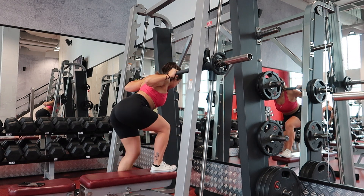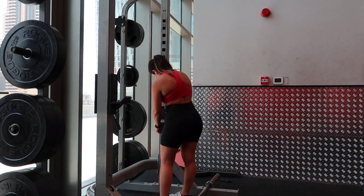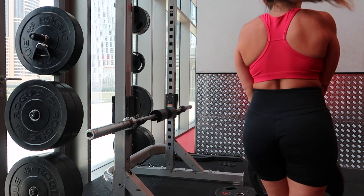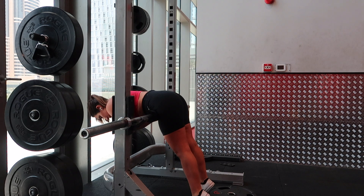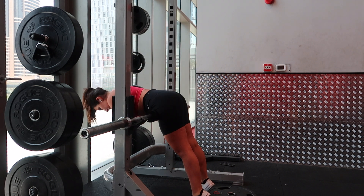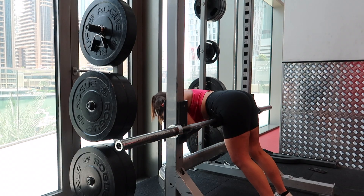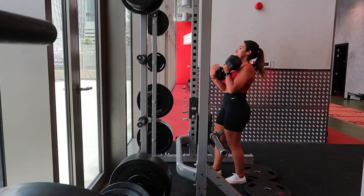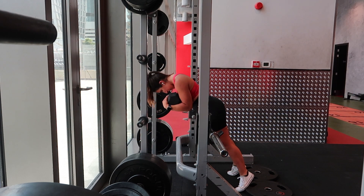Think about stepping down rather than stepping up. We're supersetting this with the 45-degree hip extension; however, I don't have access to that machine in this gym so I'm using the squat rack alternative — if you don't know how to set it up, check my Instagram, I recently posted a reel on it. Up you go — these will be the hardest where your glutes are shortened at the top. In the step ups your glutes work hardest at the bottom where they lengthen and at the top where they're shortened, so we're training both resistance profiles. We're also adding weight because we are never happy.